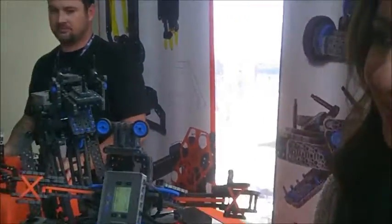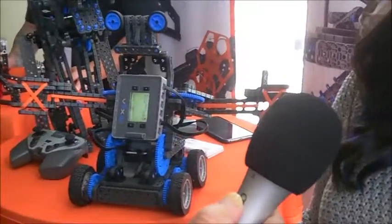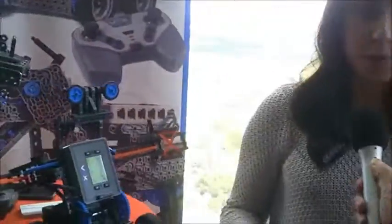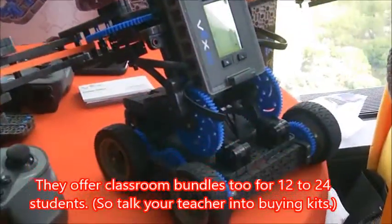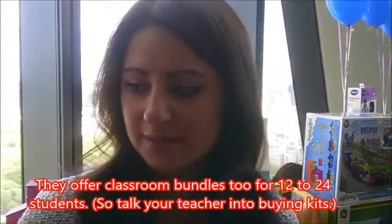So this is our VEX IQ Robotics Construction Kit, and this is Ike. So we built him out of a kit of parts — he just comes with hundreds of different parts, and you just snap together these pieces. It's tool-less. A kid as young as eight can do this, and then you drive it right out of the box, thanks to this robot brain.